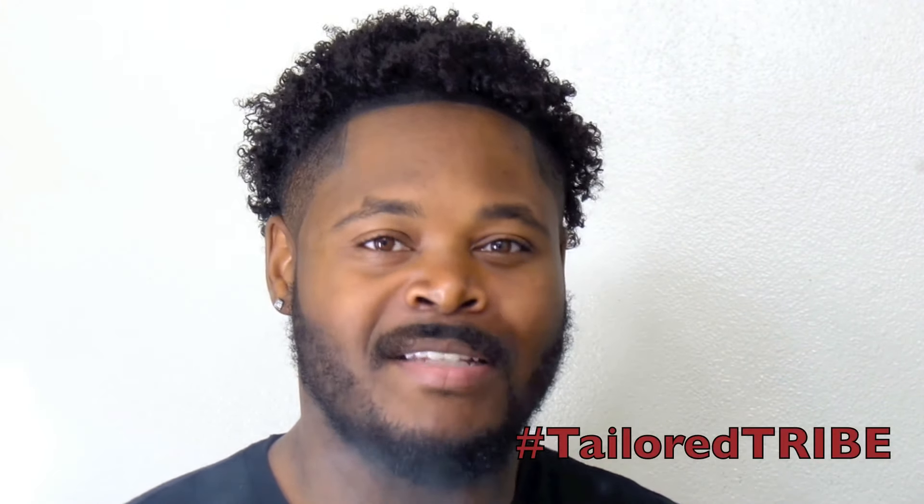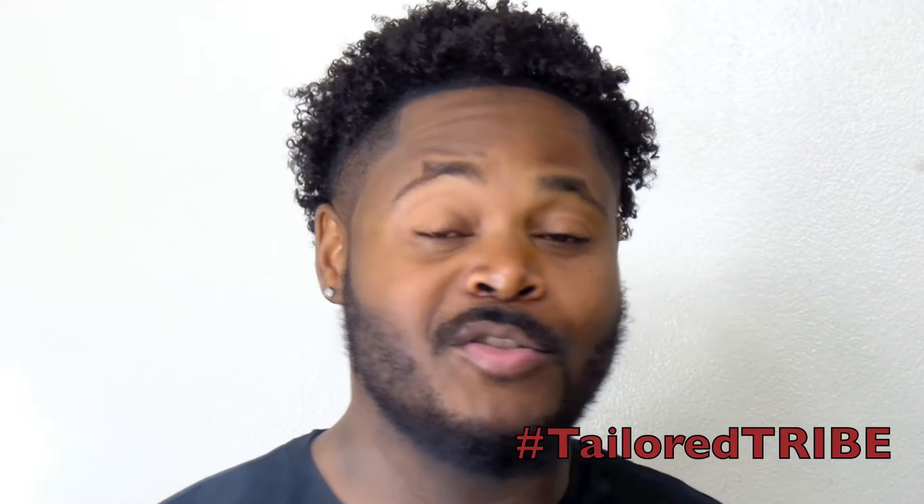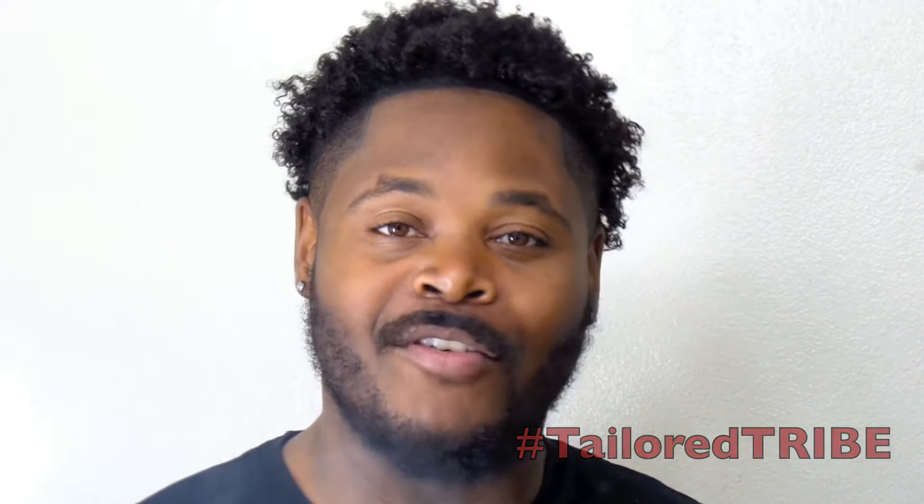I want to welcome you all to Taylor Tribe. All of my subscribers, everybody that's watching this video — you are a follower of the Taylor Tribe. Leave a hashtag Taylor Tribe below in the comments so I can see it, and you can represent from all of my day ones who've been with me since I had 10 subscribers.